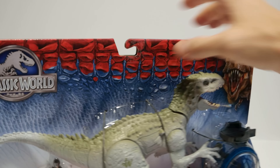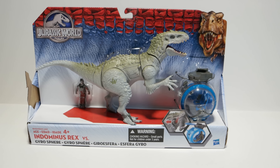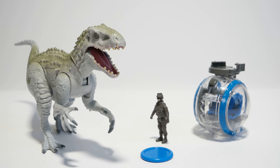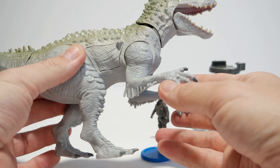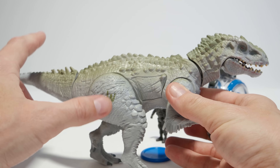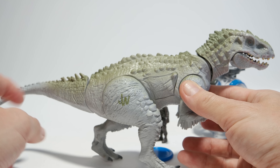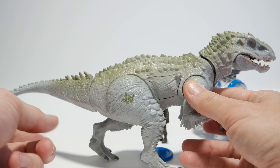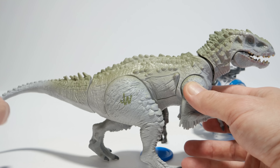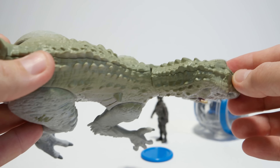Turning this around to the back, you can see there's a little window on the side of the Indominus Rex that slides back to create the look of dino damage. It also says 'chomping jaws' and 'firing discs' for the Gyrosphere, and down here you can see the guy gets thrown out of the Gyrosphere. Without any further ado, let's open this thing up and see how it actually works.